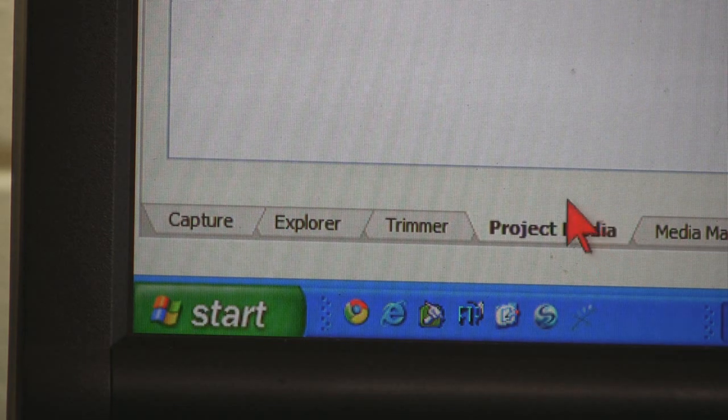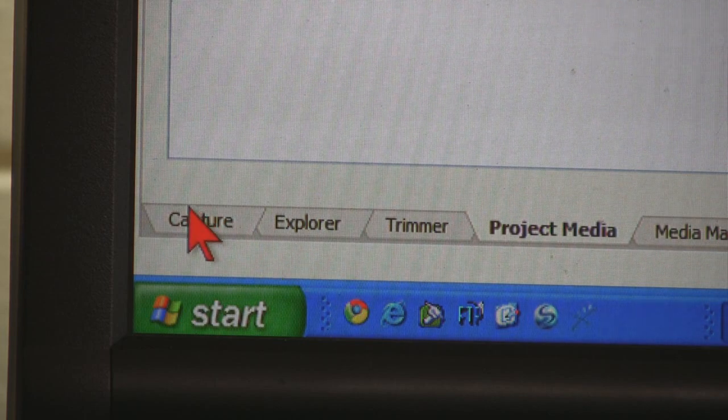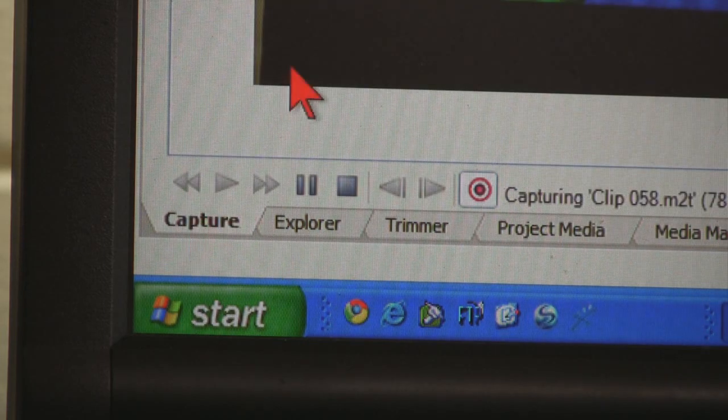Once you have things all set up, anytime you want to capture video, you click the capture button and it captures. Now, there's one thing you want to do first and that's to turn the audio down on your speakers, because if you don't, you're going to get feedback while you're recording.